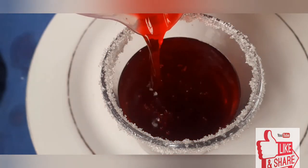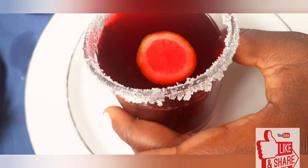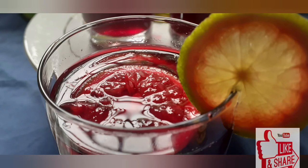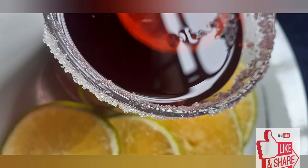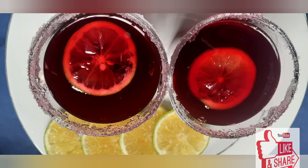Looking at this is making me thirsty already — it was so yummy and delicious! I had a very good meal to complement this with, and the weather now deserves this kind of treat. Please do try this and let me know how it goes in the comment section. Please turn on your notification bell and subscribe to join the family. Thank you so much for sticking with me today — don't forget to like and subscribe, see you in my next video!